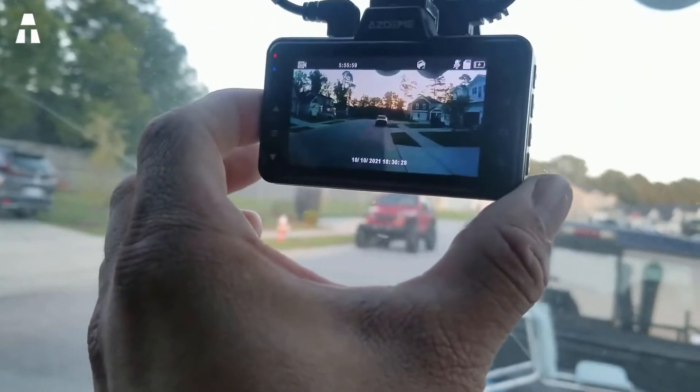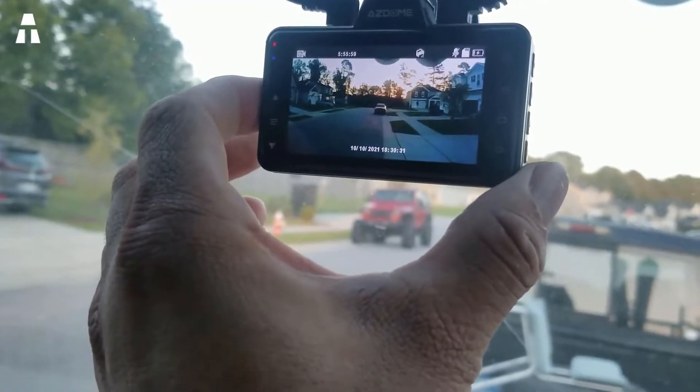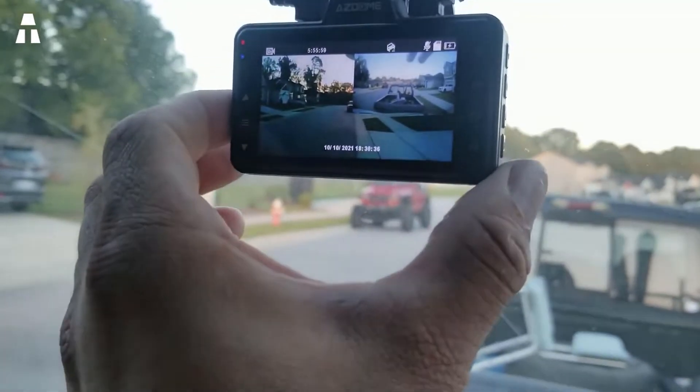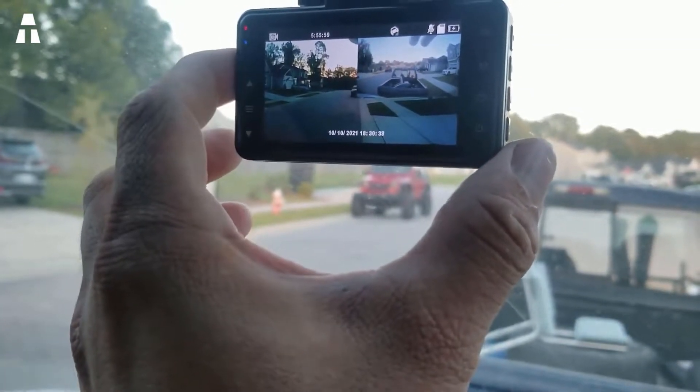Storage space includes both internal memory and 32 gigabytes of micro SD format, so you won't miss anything whether using it at night or during the day.